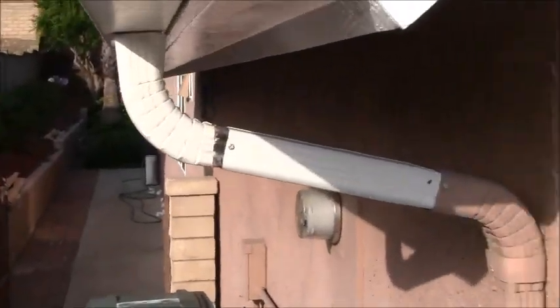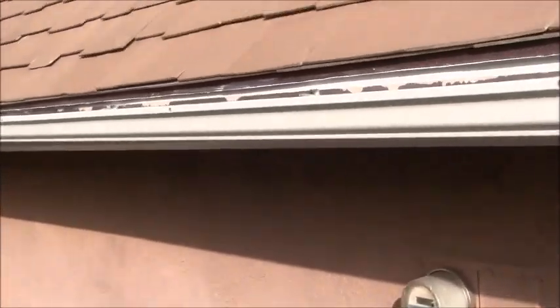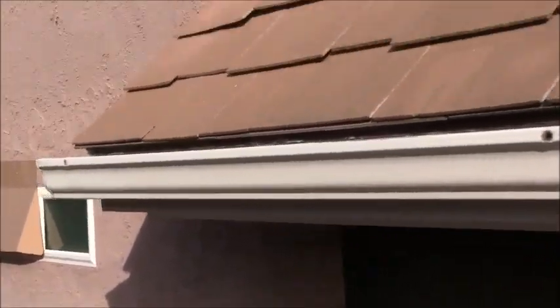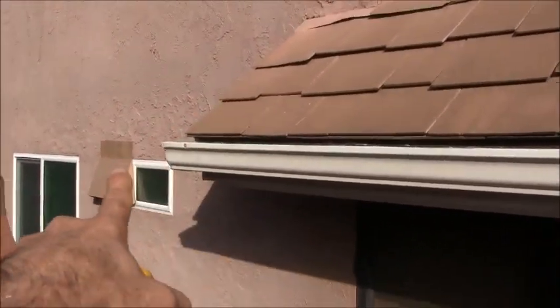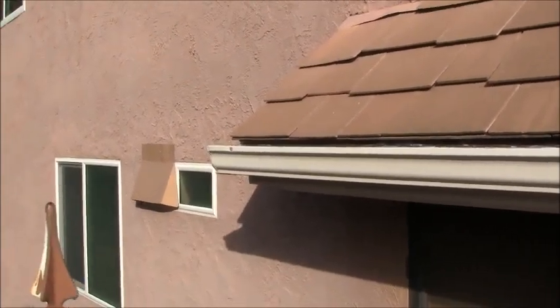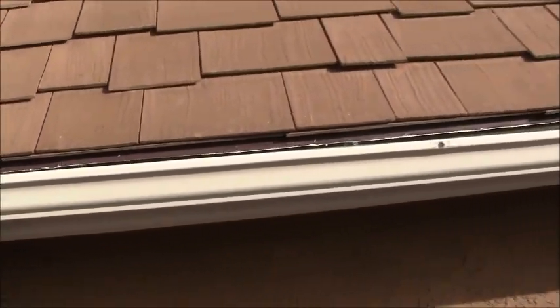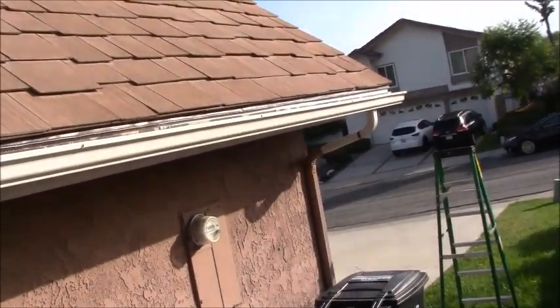I've got a good slope built into this so it completely drains out, then comes out right there. Looking up from the top, on the left-hand side — the furthest point from the downspout — I've got it up as close to right under the drip edge as possible. As I come down I increase the slope toward the drain pipe.